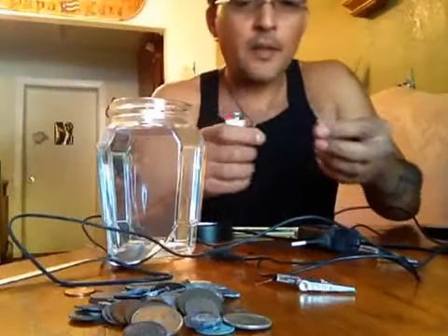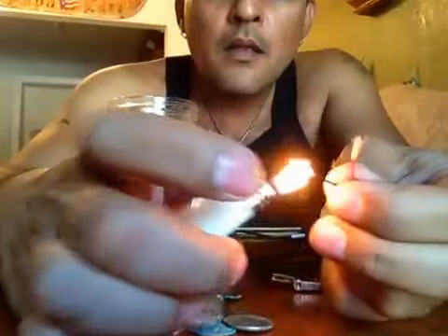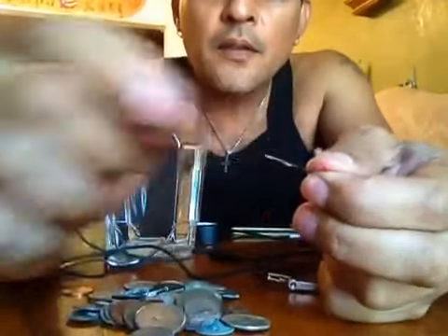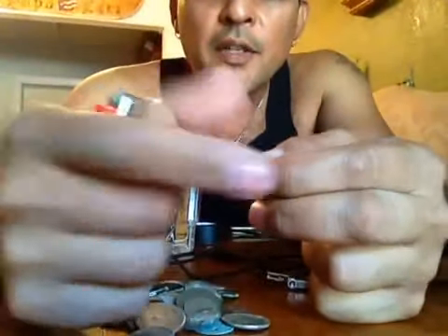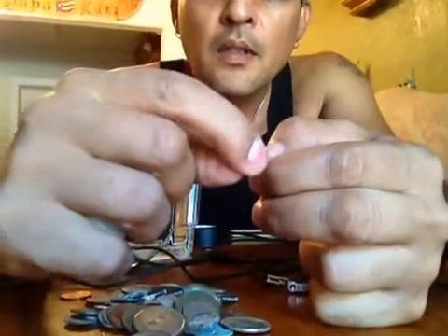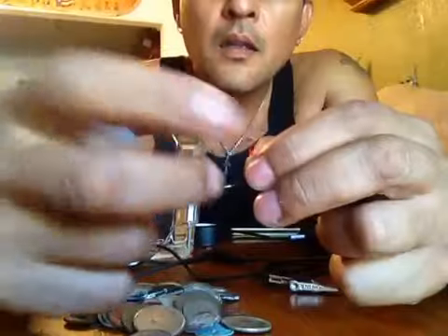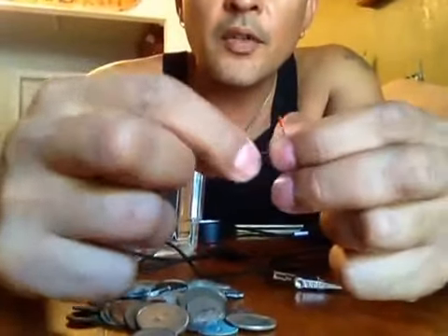Got me a lighter. I just want to get these little fuzzies off the wire ends so I get a better connection on the alligator clips. I hope I didn't burn that wire too much.